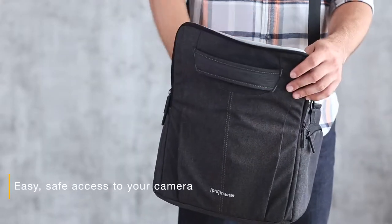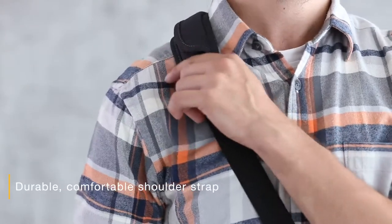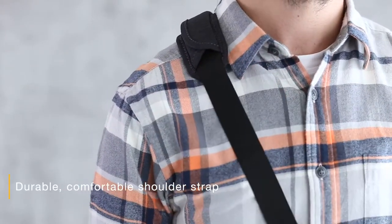The top flap opens away from the body for easy access to your camera gear in the main compartment. The shoulder straps are designed with durable metal hardware and come with a soft shoulder pad for comfort while carrying.